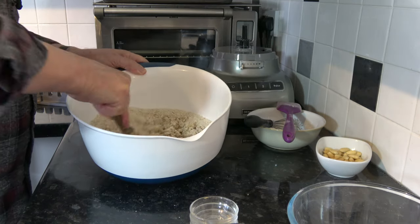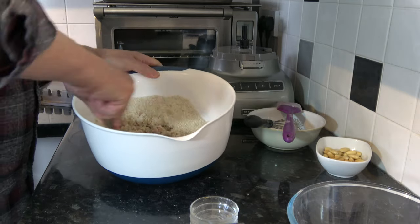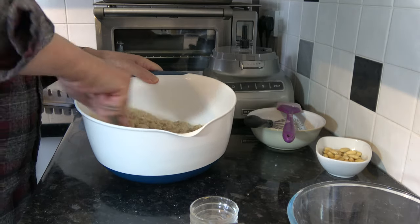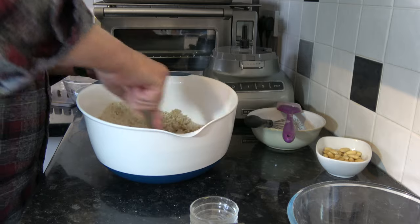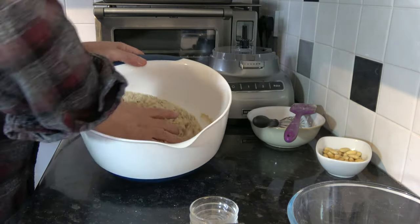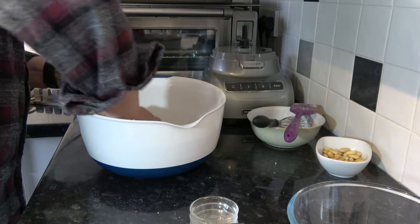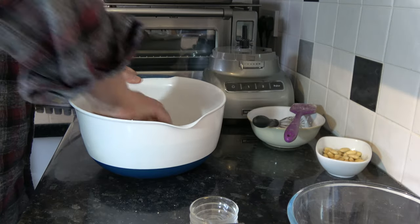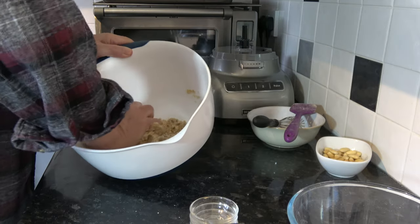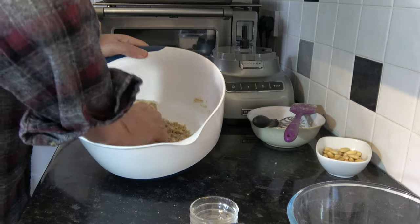I'm going to stir it around like this until it all starts clumping together and I can squeeze it into a mass. I'll use my hand and just start squeezing that to pull it together. What we want is that moisture distributed evenly throughout all those dry ingredients.